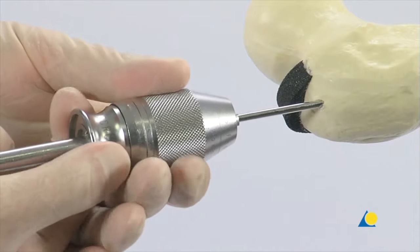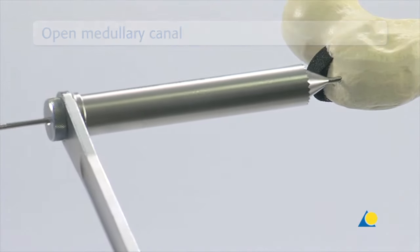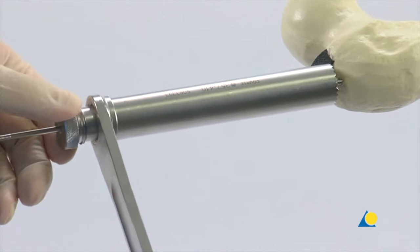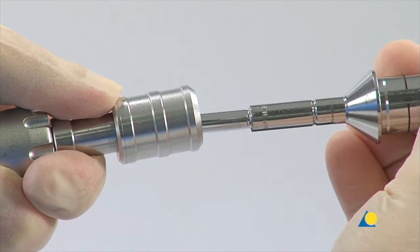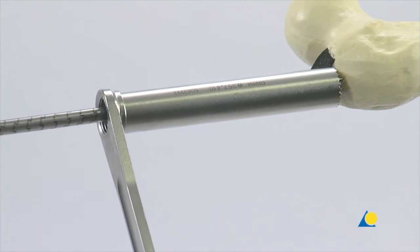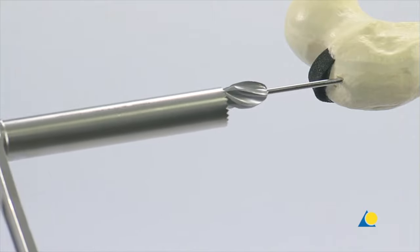After the position of the guide wire has been verified, the universal chuck is removed. To prevent damage to the soft tissue during the reaming process, the drill sleeve and the protection sleeve are passed over the guide wire through the incision down to the bone. The drill sleeve is unscrewed and removed. The flexible cannulated drill bit is connected to the DHS quick coupling. The drill bit is then slid over the guide wire and through the protection sleeve to the bone. The protection sleeve is essential for this part of the procedure, but in this exercise it is withdrawn to allow a better view.